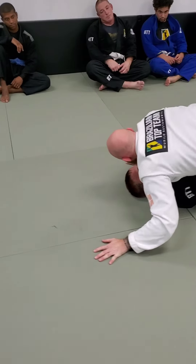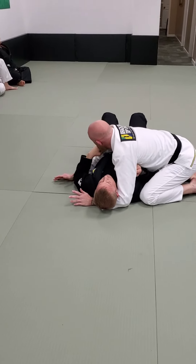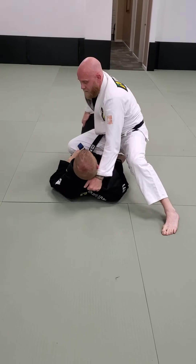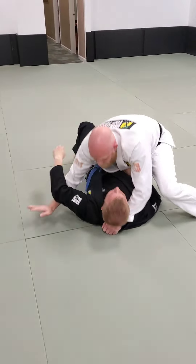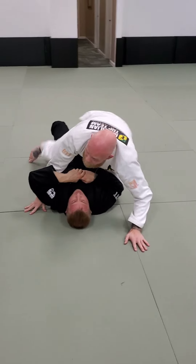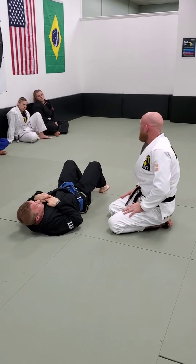When we transition to knee on belly, make sure our shoelaces are touching the hips. Get my grips and cook. Five minutes on this — after that, let's get into our submission series from knee on belly.